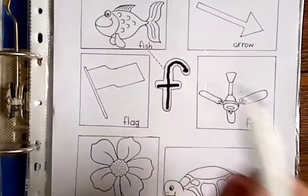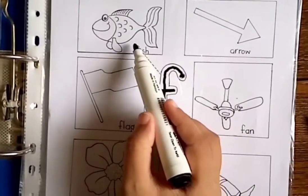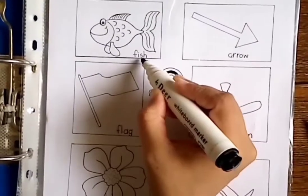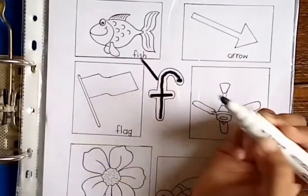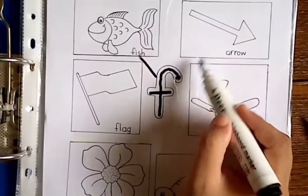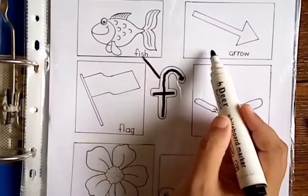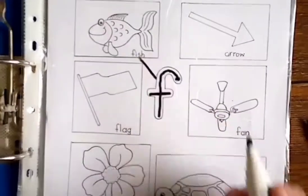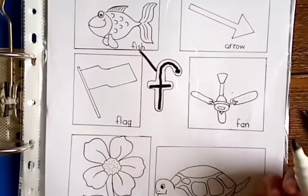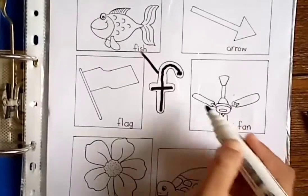Now, which picture is this? Fish, fish! What is the beginning sound of fish? F. Which picture is this? Arrow. Arrow begins with no, so we are not going to match arrow with F. Which picture is this? Fan, fan, fan! What is the beginning sound of fan? F! So let's match fan with F.